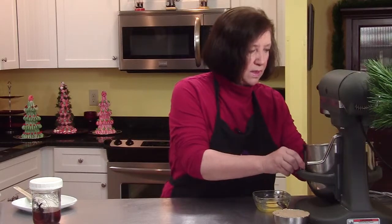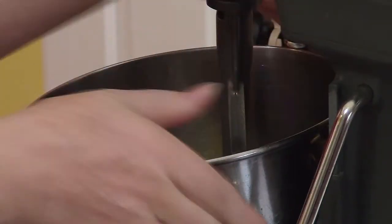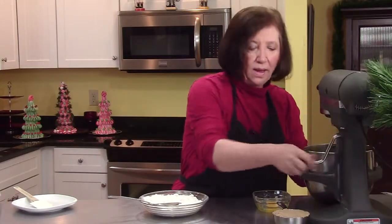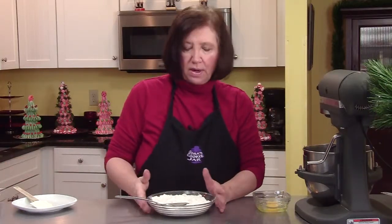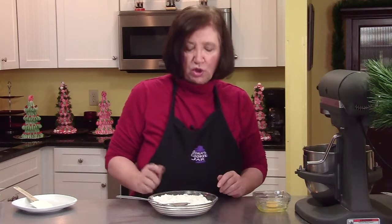We're going to start creaming this on the mixer. Then I'm going to add one full cup of light brown sugar. I also have two cups of flour, a half a teaspoon of baking soda, and a quarter teaspoon of salt ready to add.